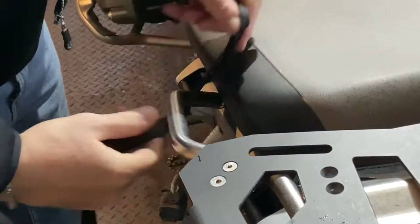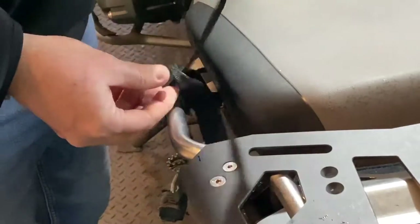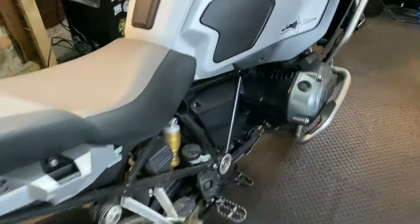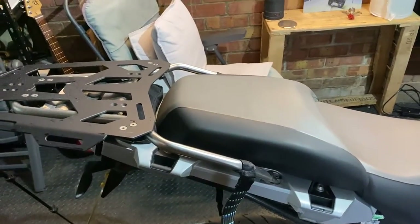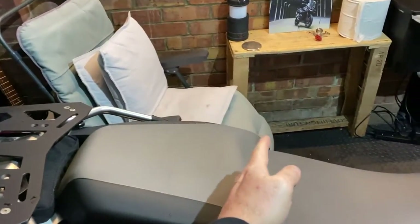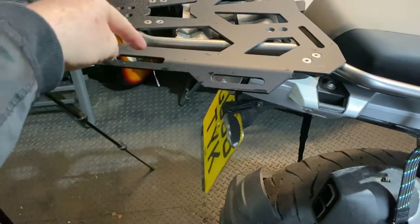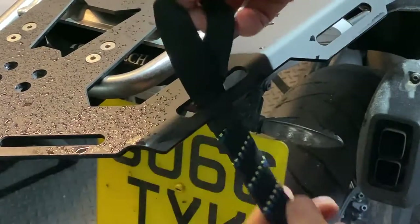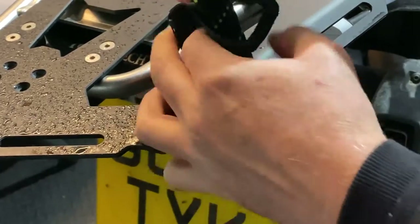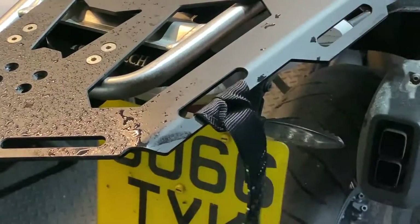Then on the other side, same again — get your loop, run your buckle through the loop, pull it until it's nice and tight, and that's it. Now, depending on how long the load is you're carrying — you might just have a bag that sits on the back seat — but for me, my bag goes the entire length from the passenger seat all the way to the end of the rack. So we're going to attach another strap here. Just run your loop through, run your buckle through the loop, hunker it down — you're good to go.